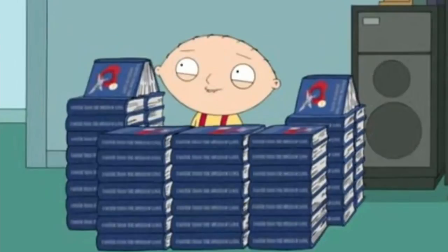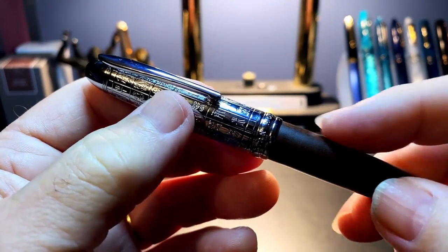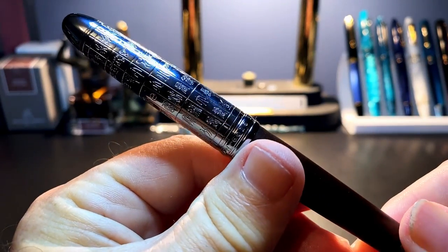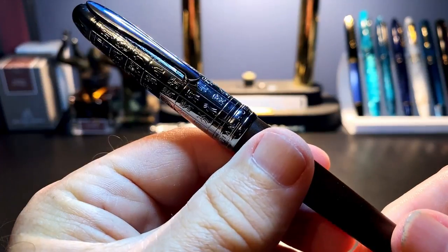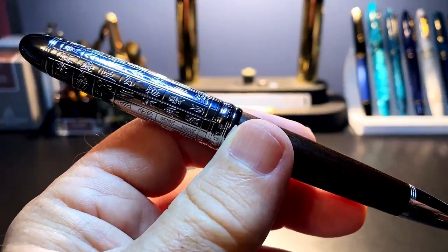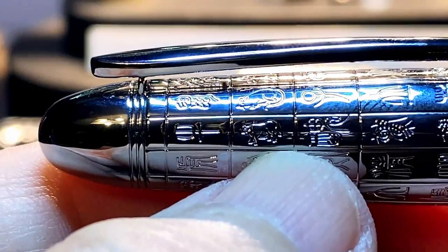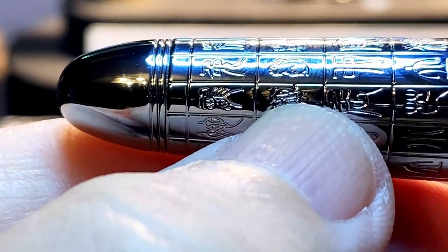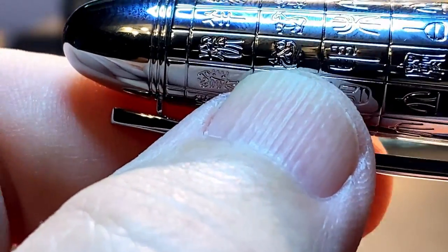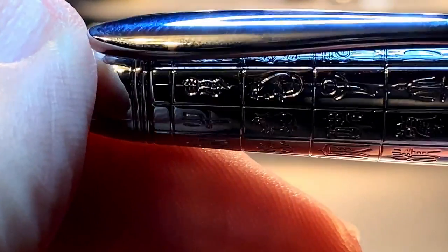Here is the pen up against the ubiquitous, omnipresent, and totally overrated Pilot Metropolitan. The pen has a chromed metal cap and clip, a wooden barrel, and a bullet-shaped chrome metal end finial. The cap is adorned with Chinese characters, pictograms, and hieroglyphs depicting the symbols and animals representing the Chinese zodiac years — the rat, ox, tiger, rabbit, dragon, snake, horse, sheep, monkey, rooster, dog, and somewhere under the clip, a pig.